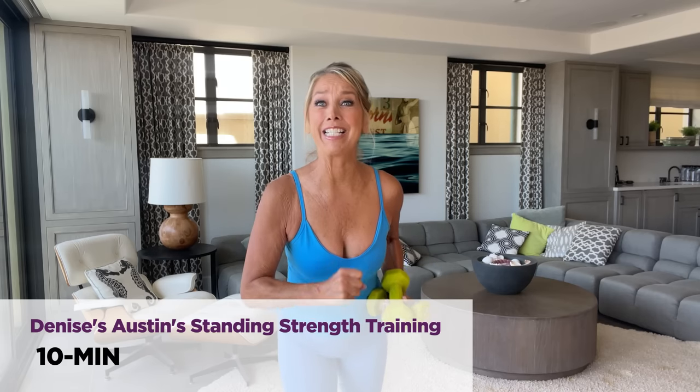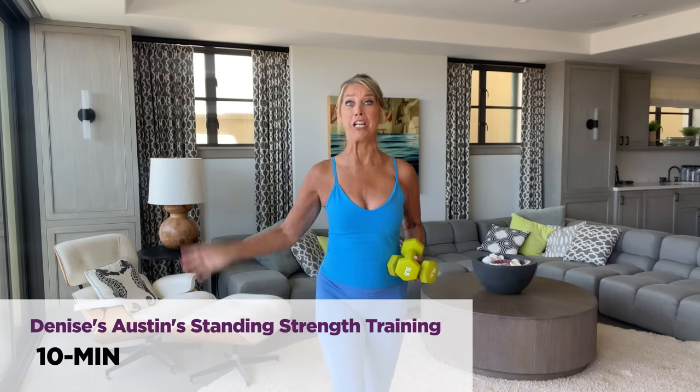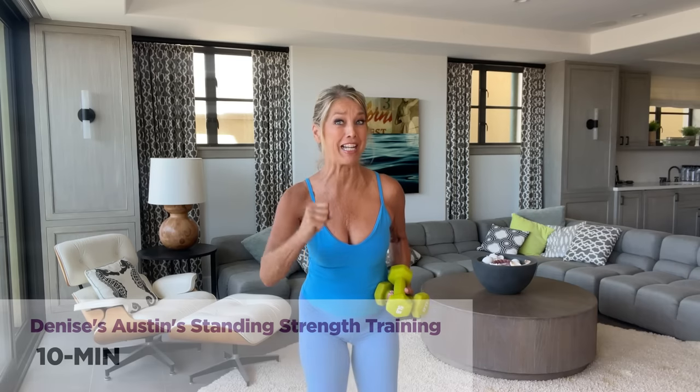Hi everybody! Here's my 10-minute standing strength training workout — total body. You can do this in just 10 minutes. So if you've got some weights handy, go ahead and grab them because we'll be using them for certain exercises. Are you ready? You can do this. It's going to be a great workout — head-to-toe toning, strength training.